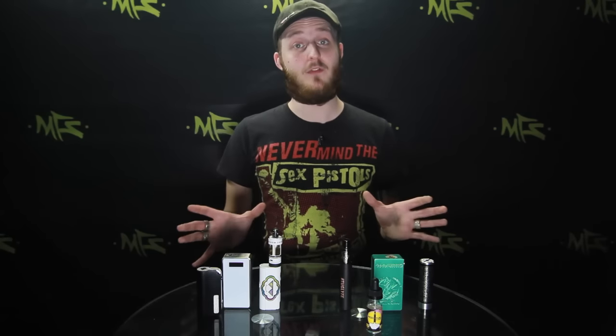So again in review: these are going to be the unregulated where there is no mechanics other than your firing button and that's it. With this one it's going to be your regulated and you have the option between going up and down on your voltages and wattages, and it has battery safety already built in.